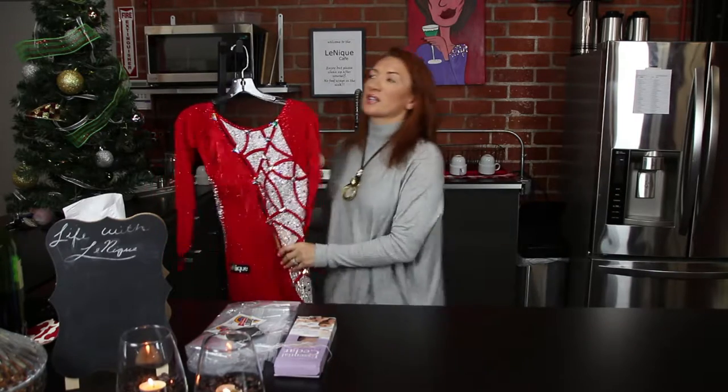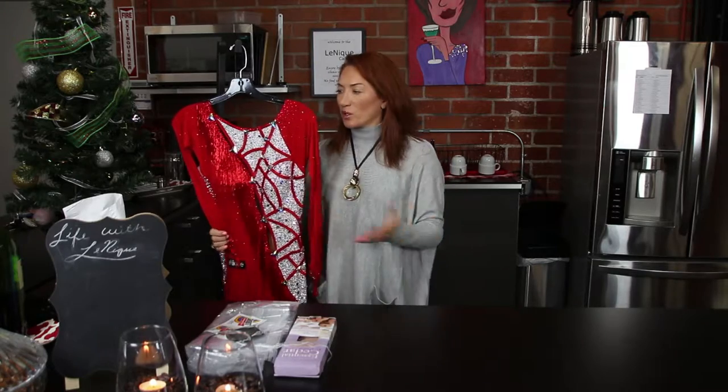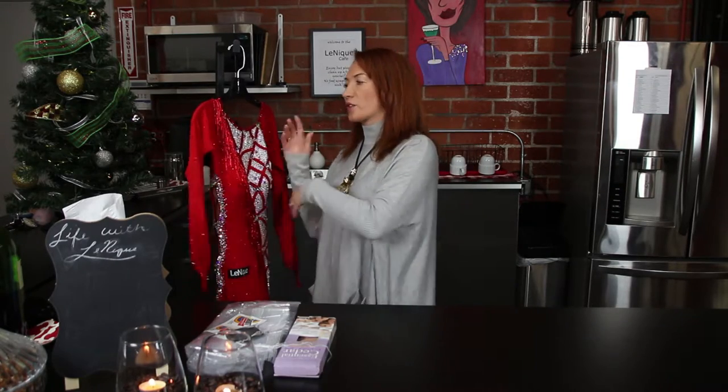Now for the dry cleaners — if you bring a dress like this to dry cleaners, most of them would not even touch it, because this is not a regular item. There are Swarovski stones, beads, feathers, different texture fabrics, different colors. If you don't know the dry cleaner, do not trust them with cleaning your dresses and costumes. Gentlemen, this also applies to your suits — I've had suits brought to us that were five to six sizes smaller because they shrank them.